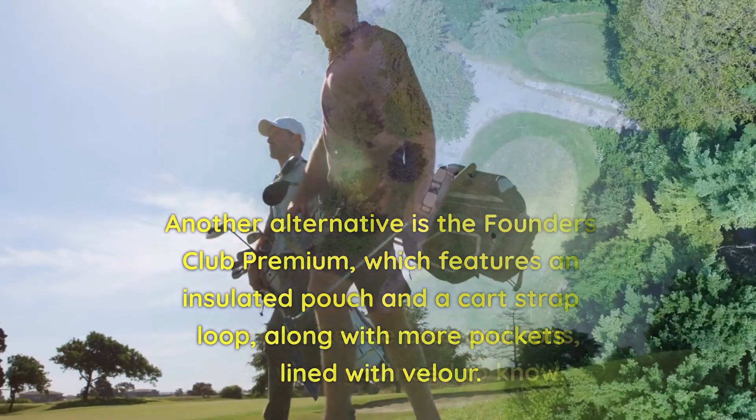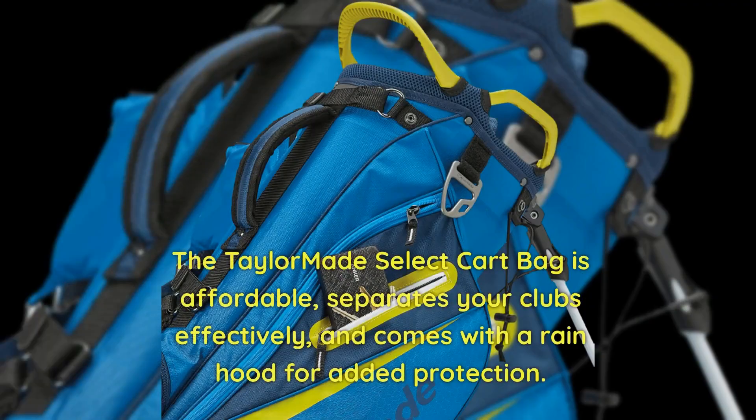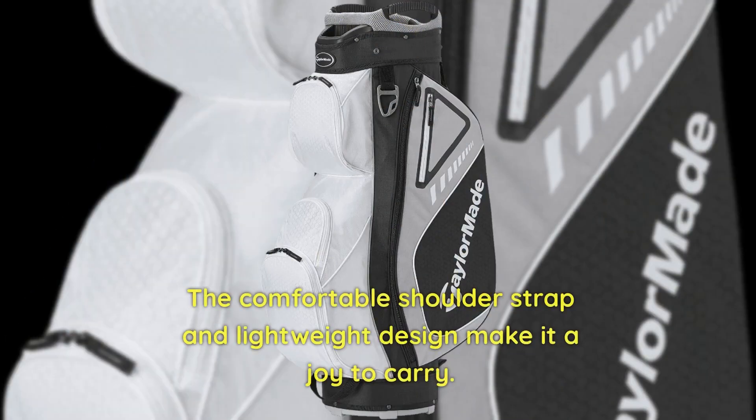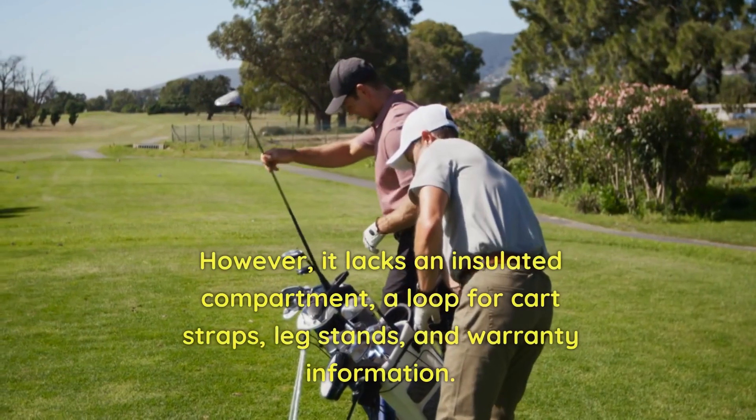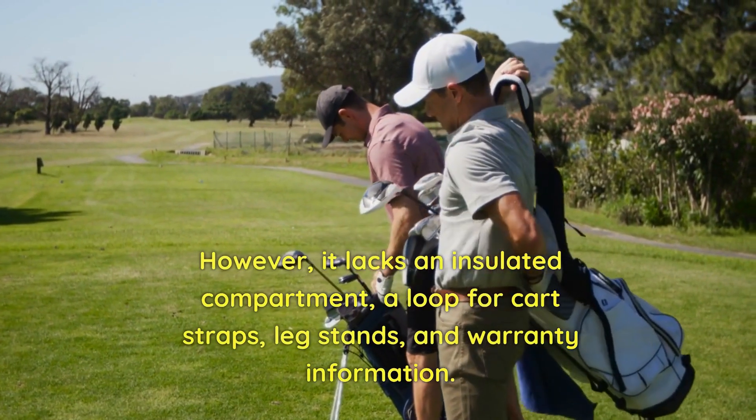To summarize the pros and cons, here's what you need to know. The TaylorMade Select Cart Bag is affordable, separates your clubs effectively, and comes with a rain hood for added protection. The comfortable shoulder strap and lightweight design make it a joy to carry. However, it lacks an insulated compartment, a loop for cart straps, leg stands, and warranty information.